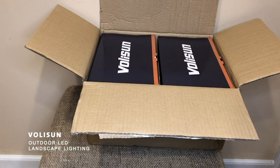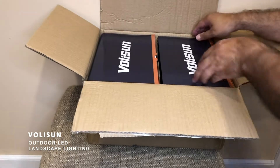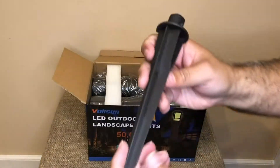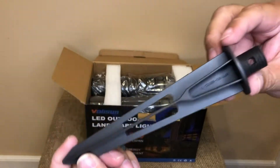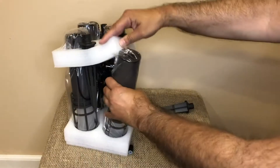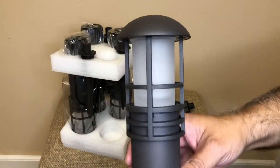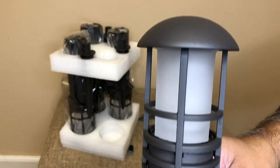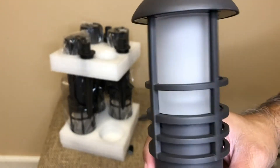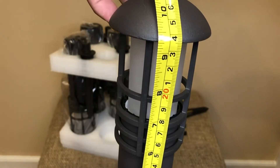Today I will be reviewing the Volusyn Outdoor LED Landscape Lighting. I ordered this product to add landscape lighting to the rear side of my home. This product includes 8 stakes to connect to the LED lighting, 20 waterproof connectors, and 8 landscape lights. Each landscape light is rust proof and made of a die-cast aluminum material with a frosted lens and is about 10 inches in height.